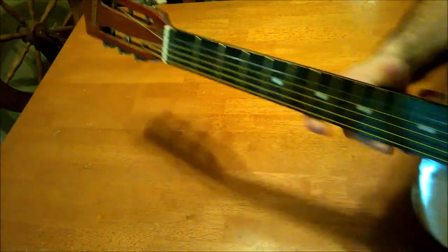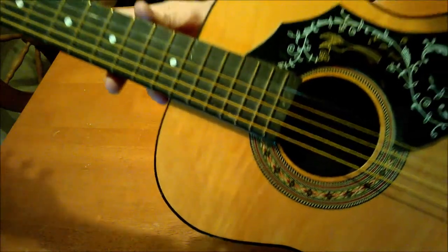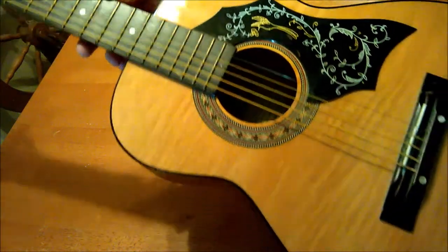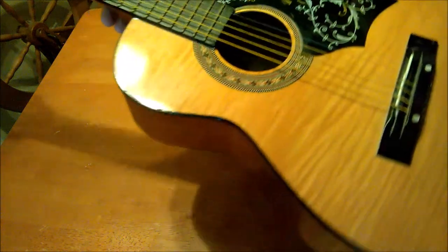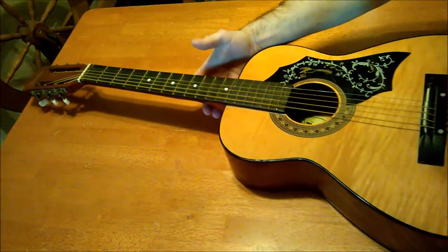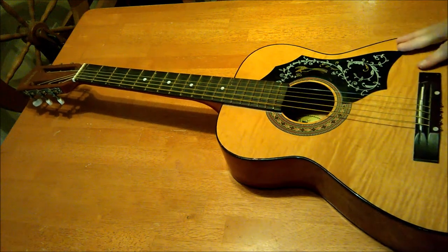Here's the new guitar I just bought. It's called Global. The first thing you notice is that hummingbird-inspired pickguard. The top on this flame looks really nice on camera.